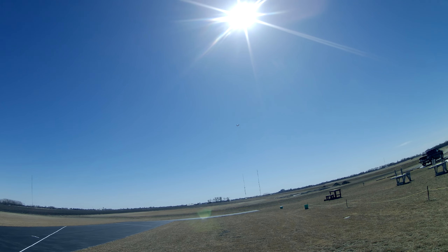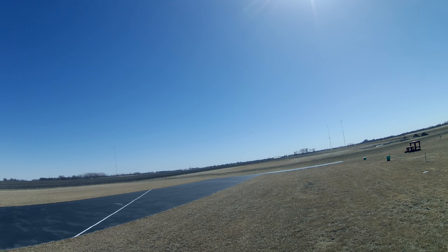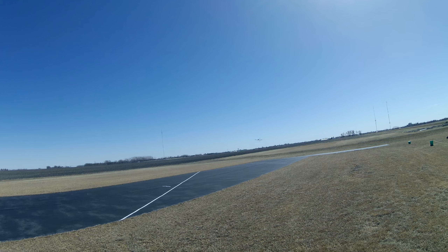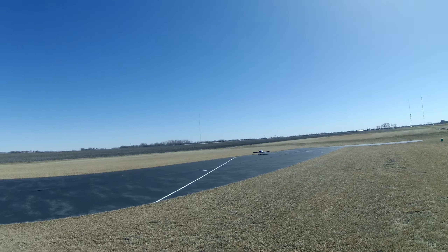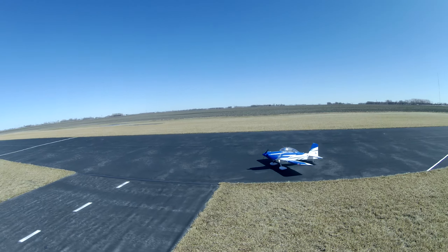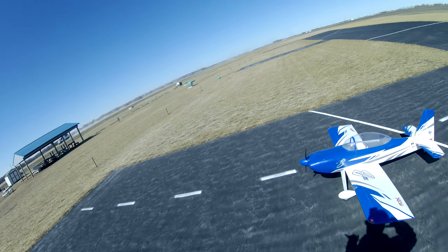Okay, we're in crow, so let's land it. Wind picked up just for the landing. Okay, crow off. That's the maiden of the Flex Innovations RV-8, flying it on an Ovonic 6500 6S 100C. Thanks so much.